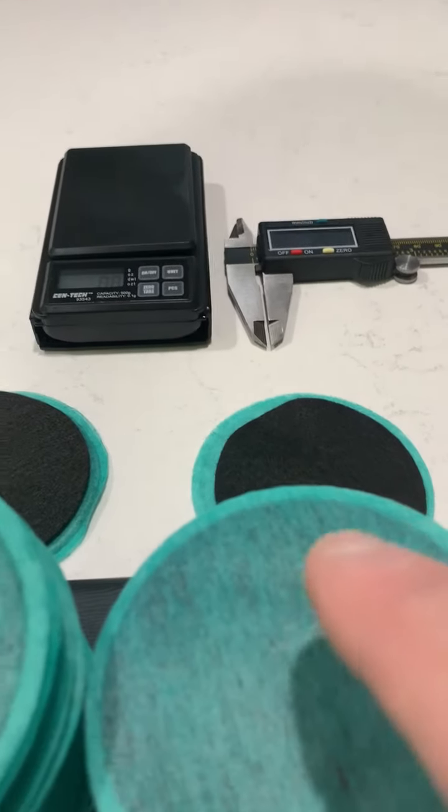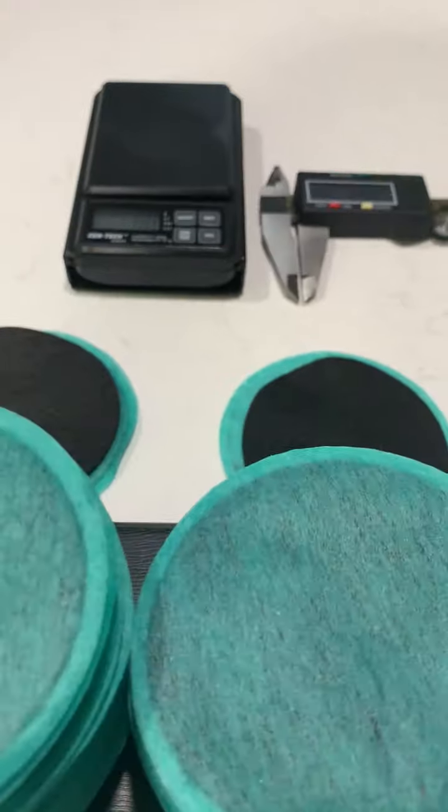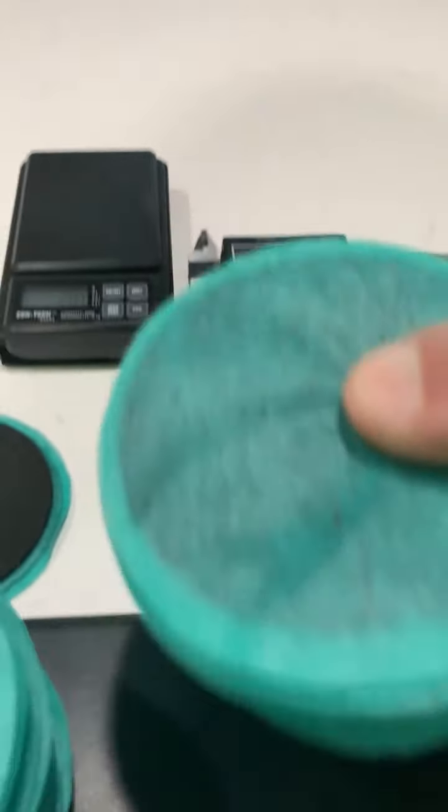These are the Nangong filters and these are the Phi Earth filters. So I'm going to take the Nangong filters first and sit them on the scale.